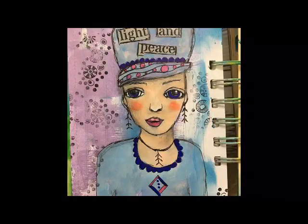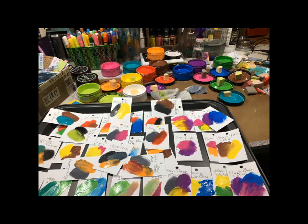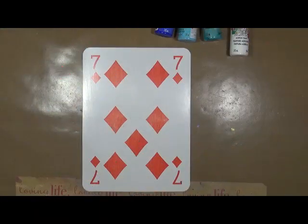Hi everybody! This is Cindy Utter. Welcome to my Artsy Endeavors. Have fun! Good morning everybody! Cindy Utter here with my Artsy Endeavors.